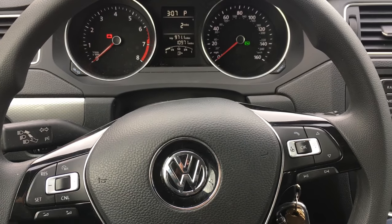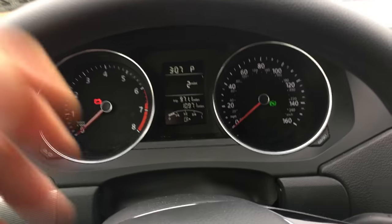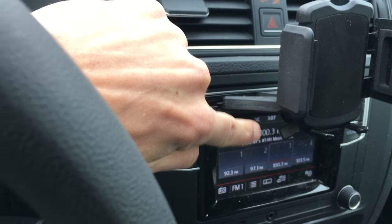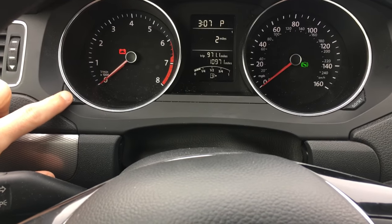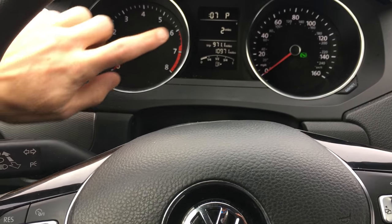What's up YouTube, gonna show you here on a 2017 Volkswagen Jetta how to change your time. You have time right up here and you have some time right over here on the top of your radio, and it will work for both. What you want to do is come over to your left hand side of your instrument cluster right over here and press that.